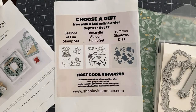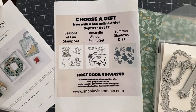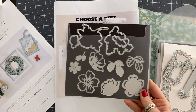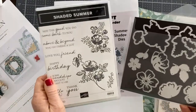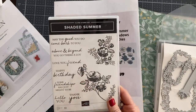Let me show you the gifts really quick. There's the Amaryllis Abloom set, which is beautiful. You can choose the Seasons of Fun set, or you can choose these dies — the Summer Shadow dies, which go with the Shaded Summer stamp set. I have one of these stamp sets to give away for free today on our YouTube Live. If you don't already have this stamp set, stay tuned to the end because you might be able to win it for free.